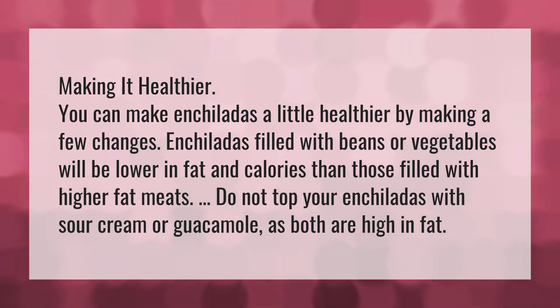Making it healthier. You can make enchiladas a little healthier by making a few changes. Enchiladas filled with beans or vegetables will be lower in fat and calories than those filled with higher fat meats. Do not top your enchiladas with sour cream or guacamole, as both are high in fat.